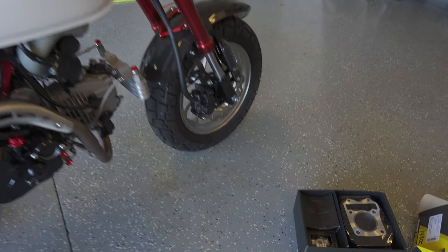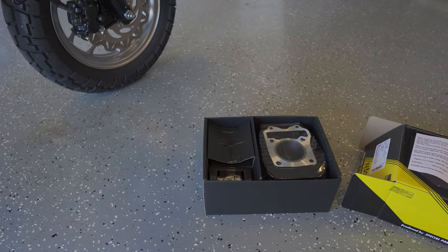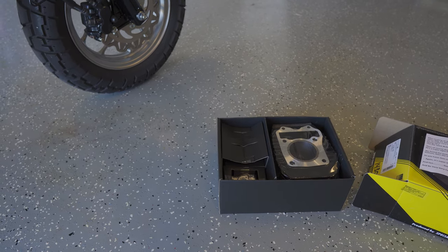The break-in process is apparently around 300 miles, so there's a lot of boring riding ahead. But the first thing to do is get this on and just start cruising around on the bike.